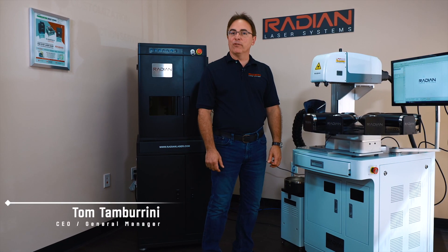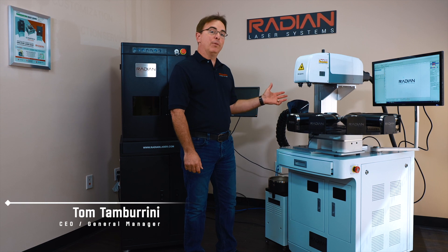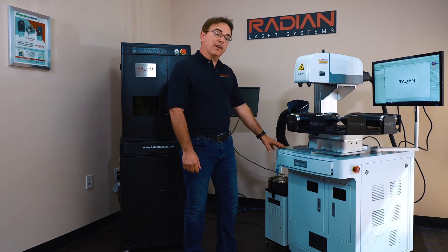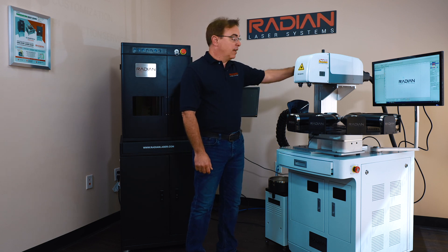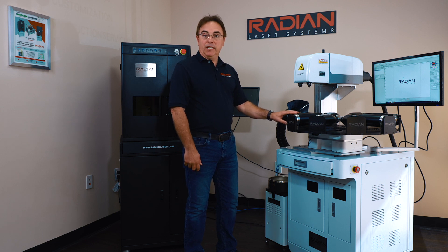Hi, I'm Tom Tamburini, the CEO of Radeon Laser Systems, and I'm here to introduce you to our 3D open frame fiber laser solution. This particular system comes configured with an optional integrated workstation, manual focus, and unique to Radeon, our multi-piece shrinkware rotary kit.